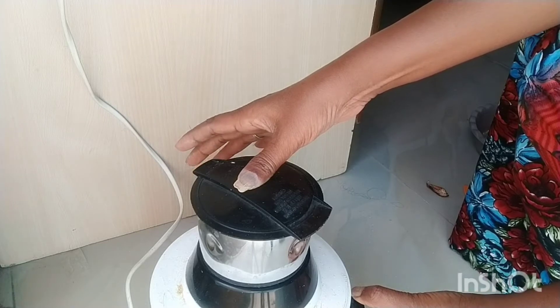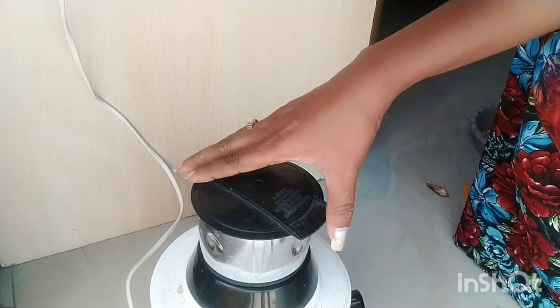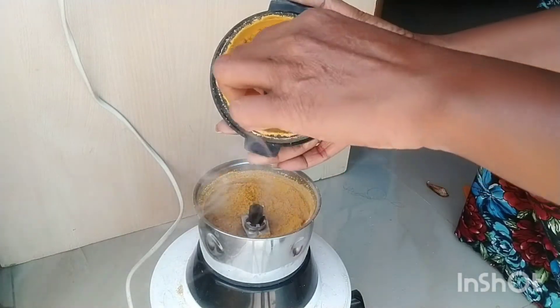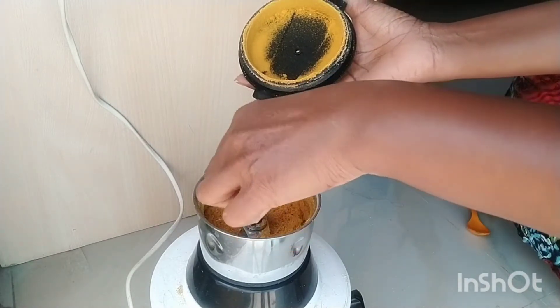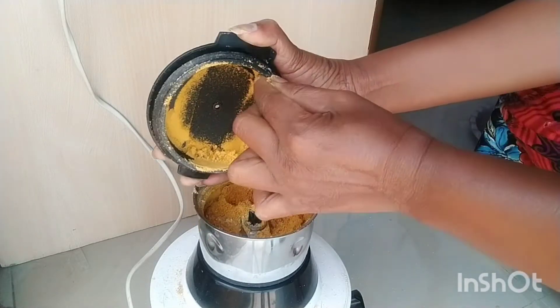I will use the mixer grinder — a small mixer grinder. It has a lot of fine powder in the jar. It is a fine paste in the jar. It is a very smooth smell and a mind-blowing smell.